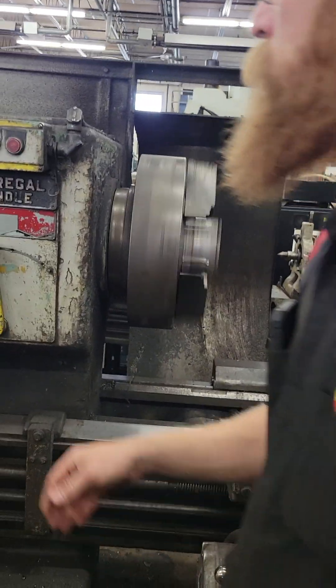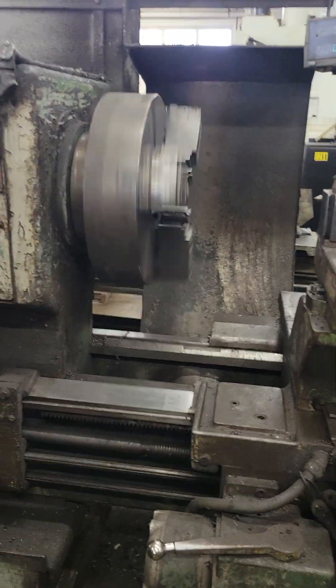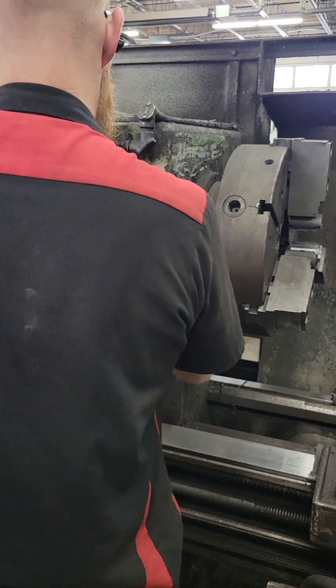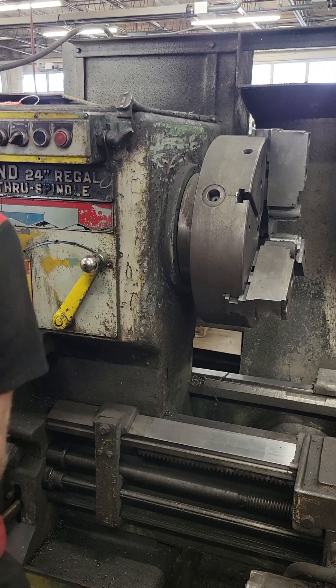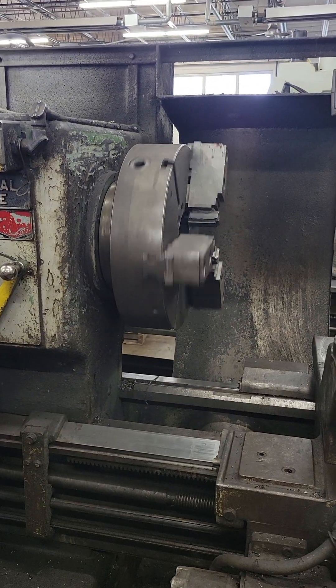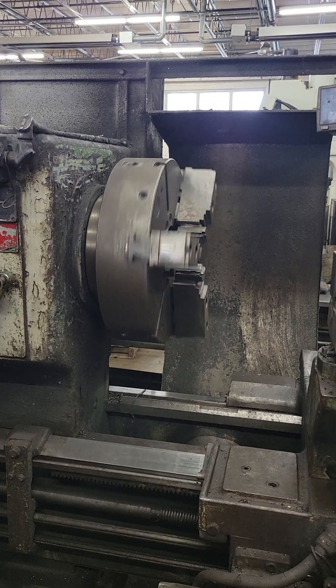Turn it off, give us another RPM. That is 58 — no, 38. 38.